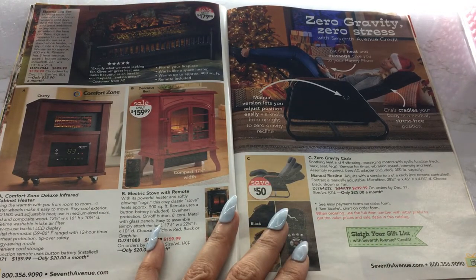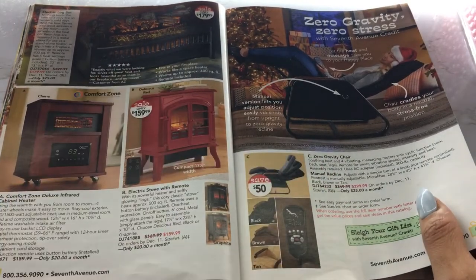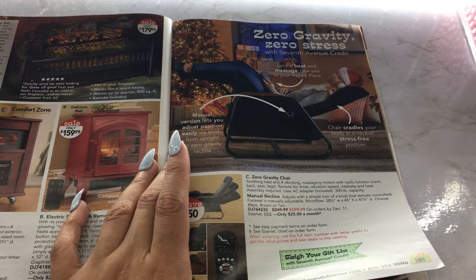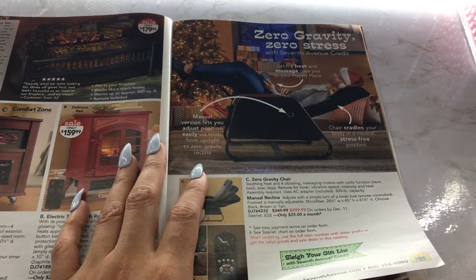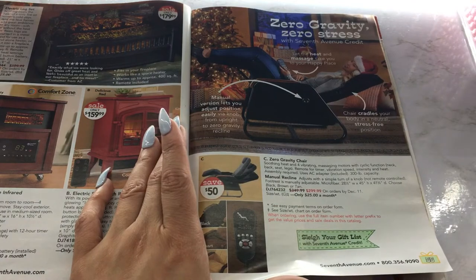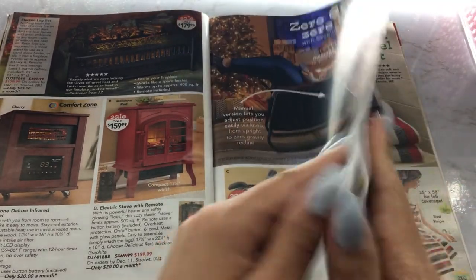Look at these little fireplaces — this is an electric stove. It comes with a little remote. This is a heater — an electric log set that works like a space heater with a remote. Look at this chair — it's a massage chair and it's heated. I would live in this thing! The manual version lets you adjust position via knob from upright to zero gravity recline. It cradles your body in a neutral, stress-free position. Let the heat and massage take you to a happy place — it has a little remote on the side with different settings and comes in three colors: tan, brown, and black. It's $299.99 or $25 a month.